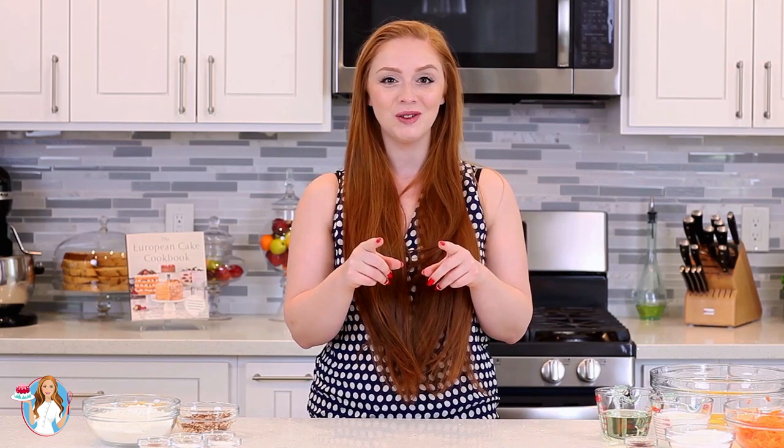I have a separate video recipe for the cream cheese frosting — I'll leave a link down in the video description box below. Meanwhile, let's get started on this carrot cake batter!